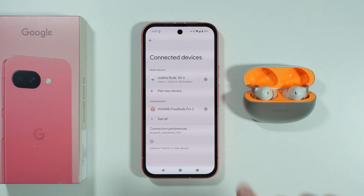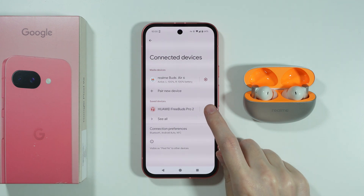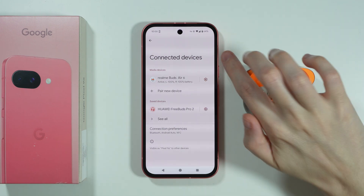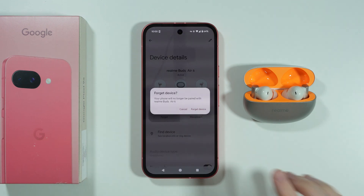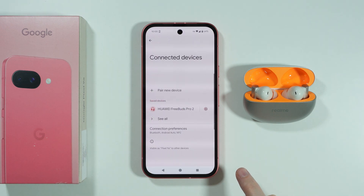So if you have your device in saved devices but you cannot connect, you can go to the settings of the Bluetooth device by tapping on the gear icon, and then we can completely forget the device.